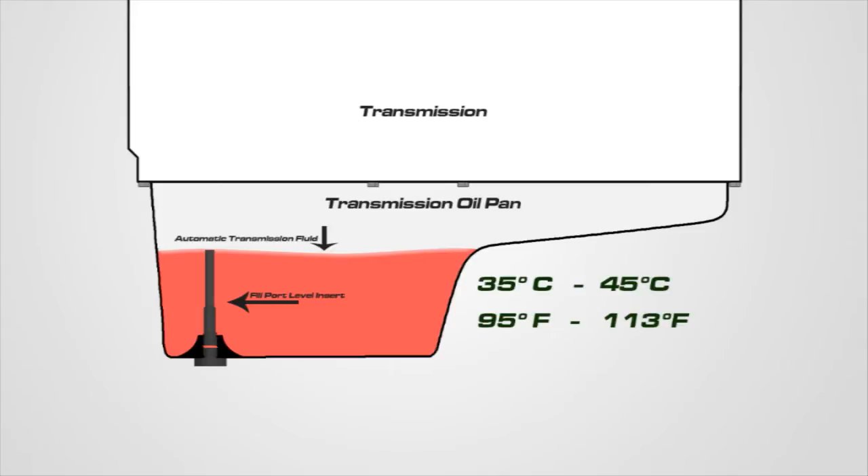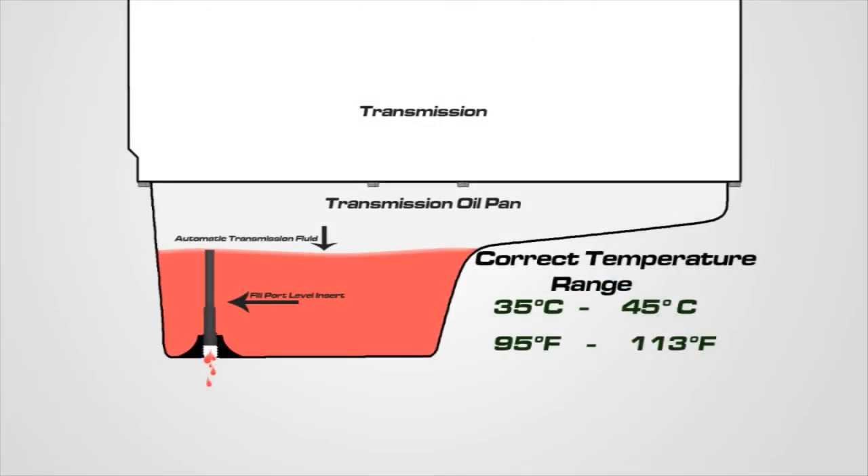Once the fluid has reached the proper temperature range, remove the drain plug. If the fluid level is correct, a small amount of transmission fluid should begin to drip out of the fill port level insert. If a steady stream of fluid runs out of the fill port and the fluid temperature is within 35 and 45 degrees Celsius, let the excess fluid drain until it drips.